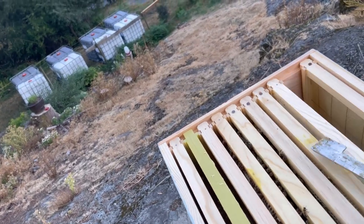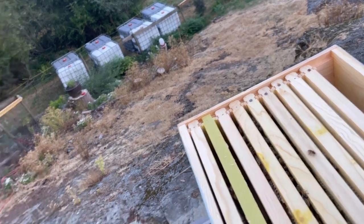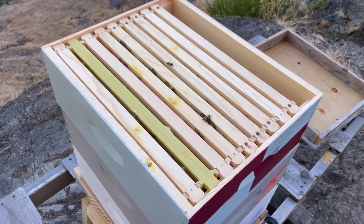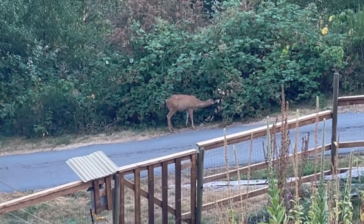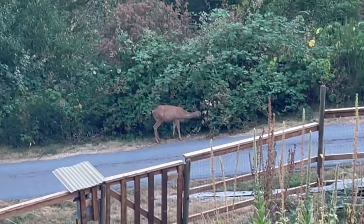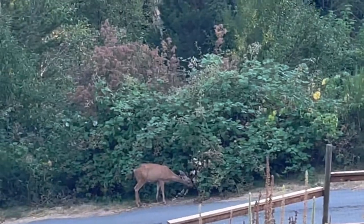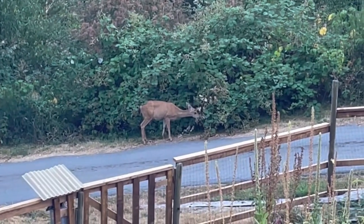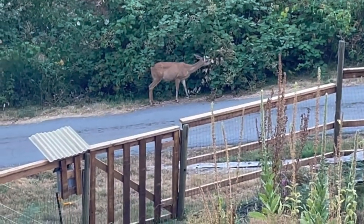And then a little bit of brood and then nothing. I'm going to take this box off and bring you back in a sec. We have a spectator — there's a doe feeding on the blackberry on the driveway, right across the walk. Very cool.